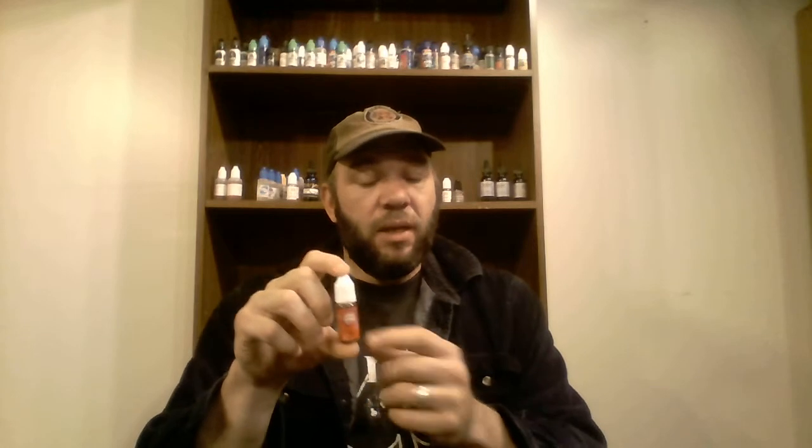Hey guys, this is Ace Vapor here, and today we're going to be doing another e-juice review. Today we're going to be doing an e-juice that I got from American E-Liquid, and this is the Dura Smoke brand. It's the red label, which means 50-50 for the VG-PG mix.